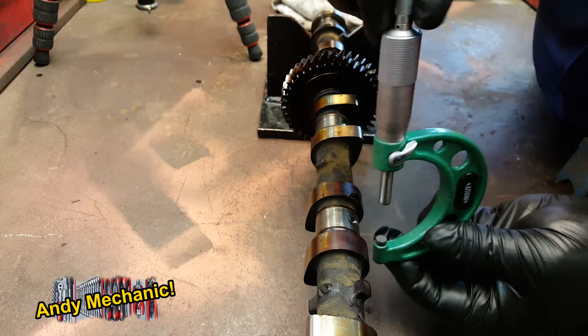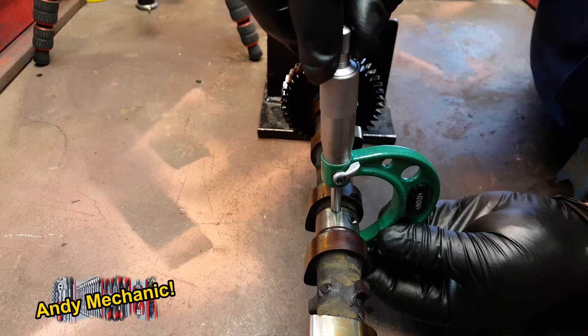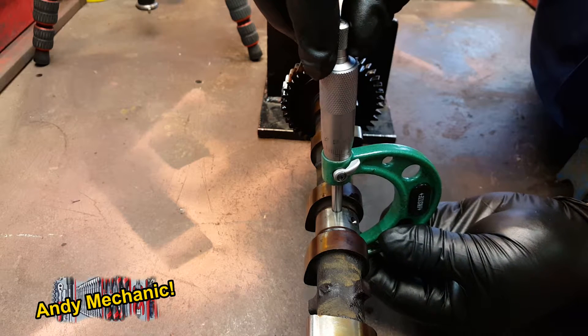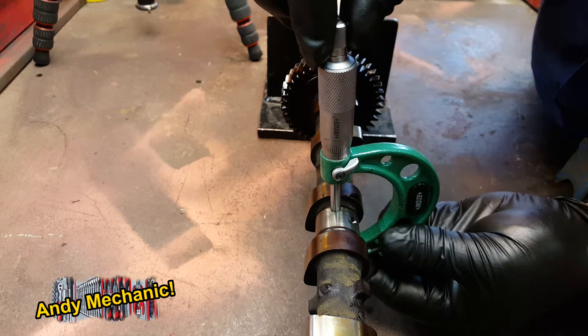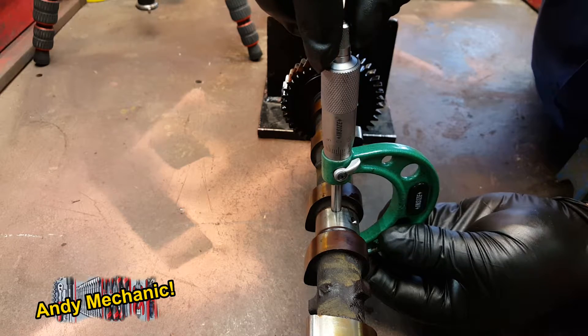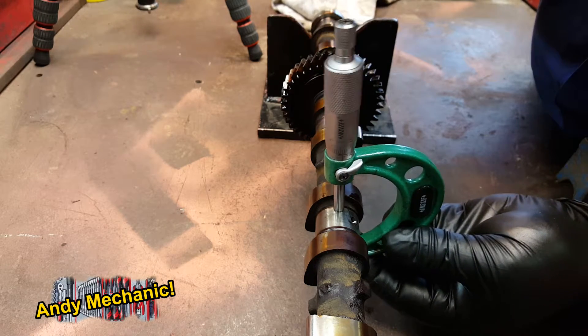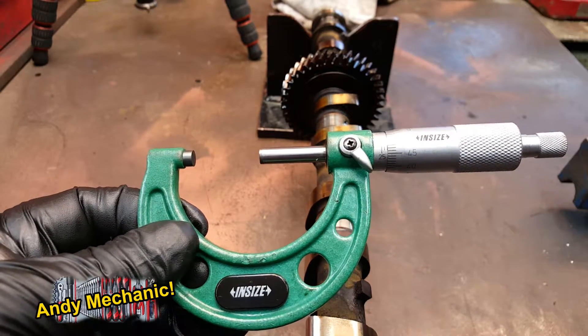We've got one more measurement to do, which is towards the back of that journal. It's important when you're doing these to keep well away from the oil galleries — otherwise you're going to get some really weird readings. Last one: 26.99 again.